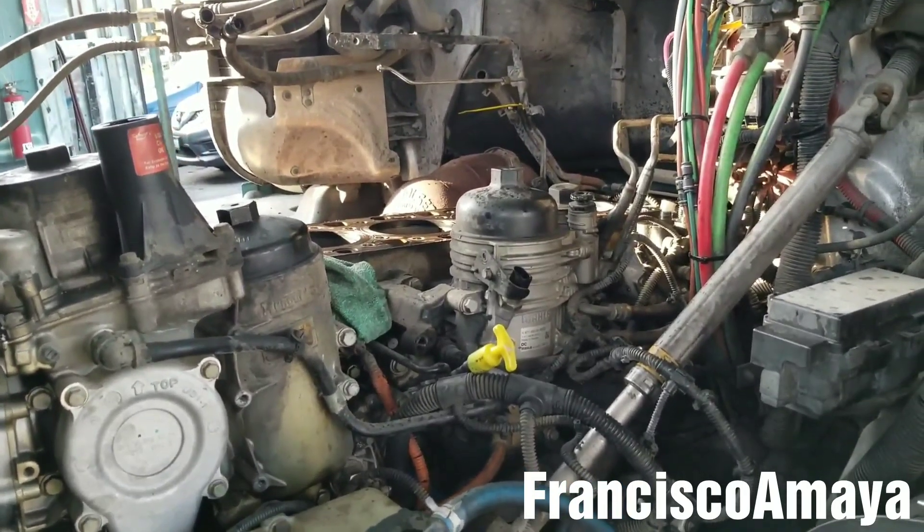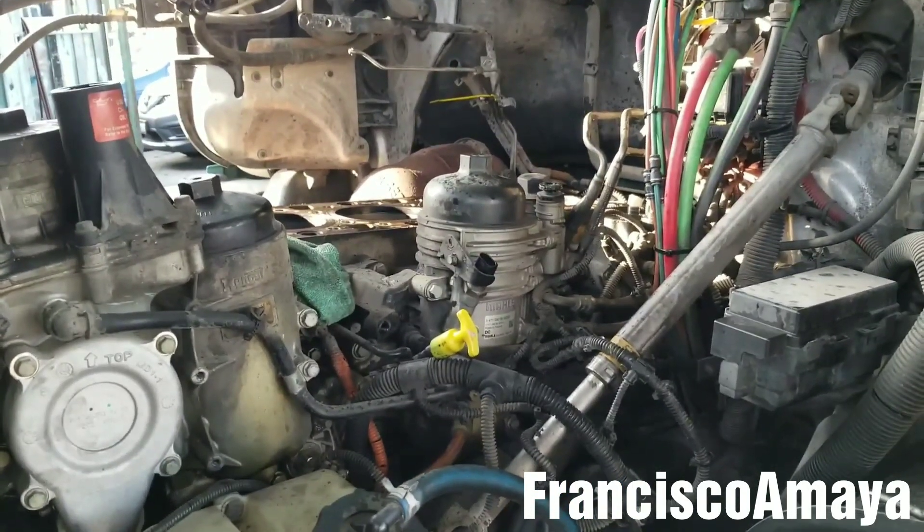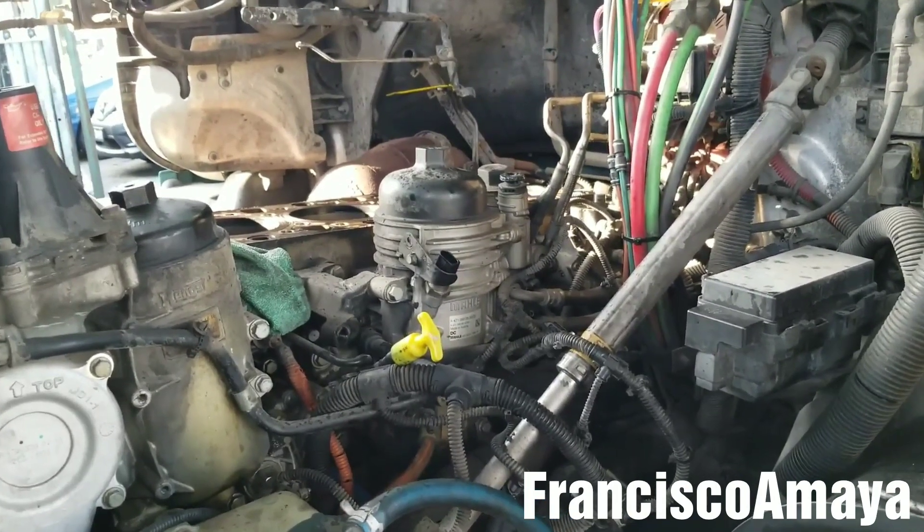Remember the short video that I did about engine noise? I'm going to play that right now.